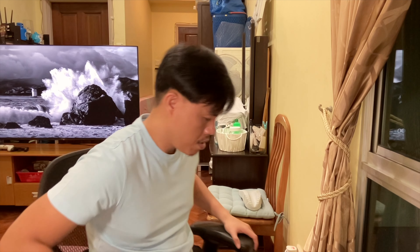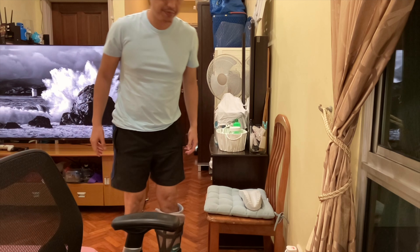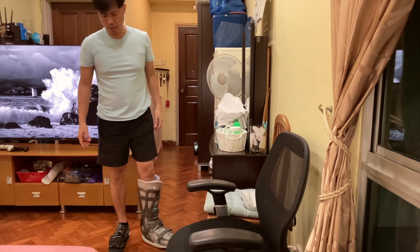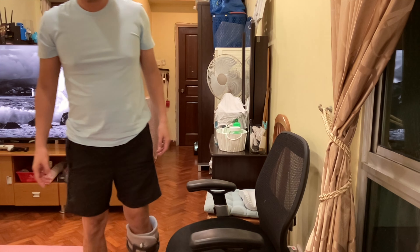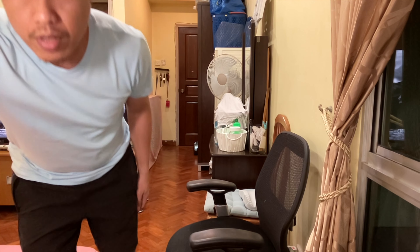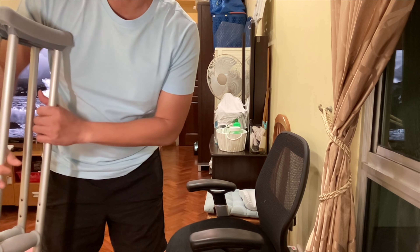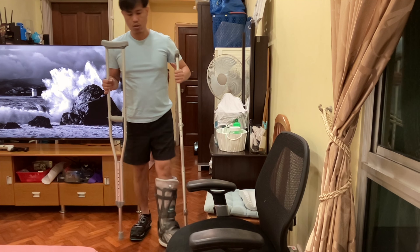I also started learning to walk without the crutches' support. When you walk, go slowly. If there is pain, or before you start walking, make sure to use your crutches.